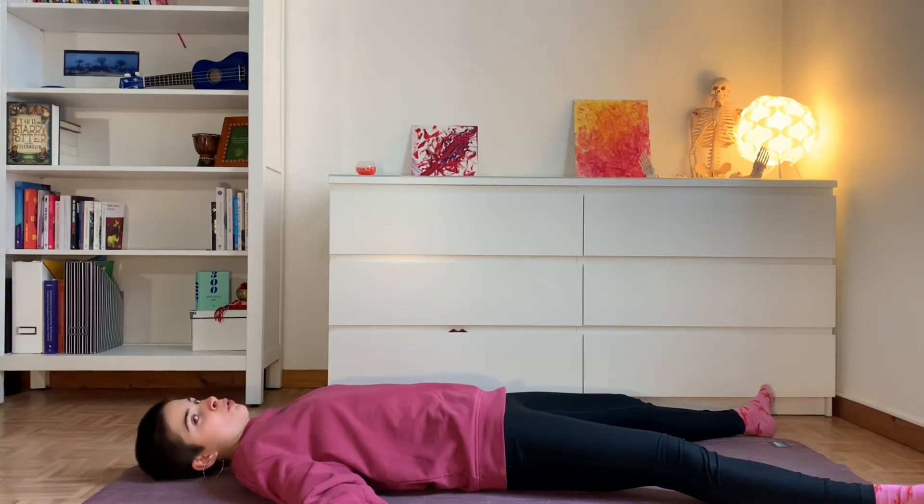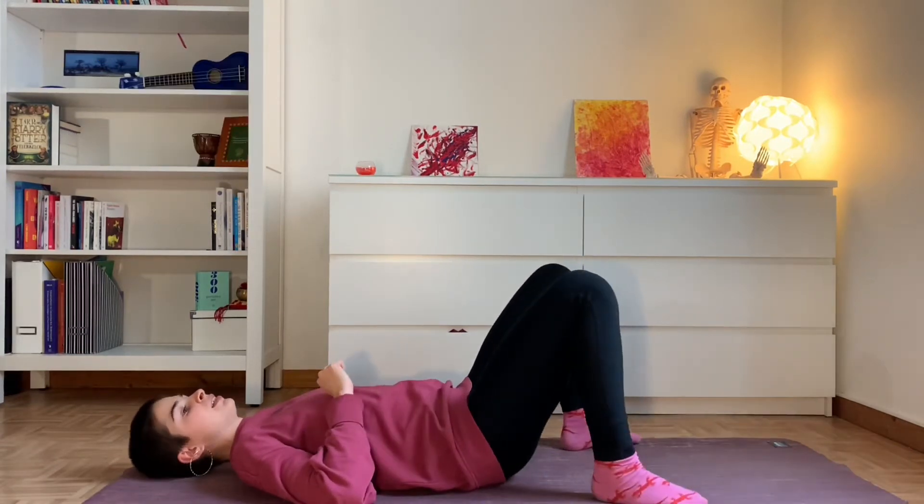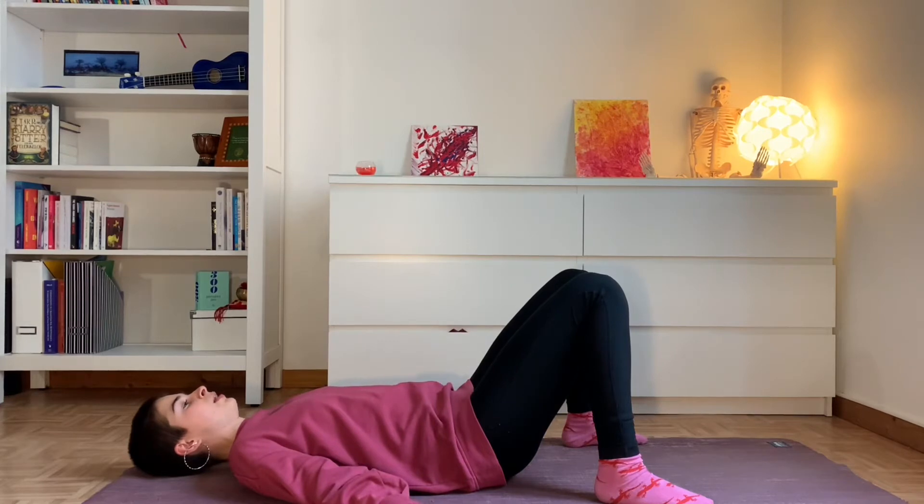Then, if you have some lower back issues or if this is not comfortable, you can also bend your legs. And here, you can have your feet a bit wider than your pelvis, have your knees resting a bit inside. And again, relax.